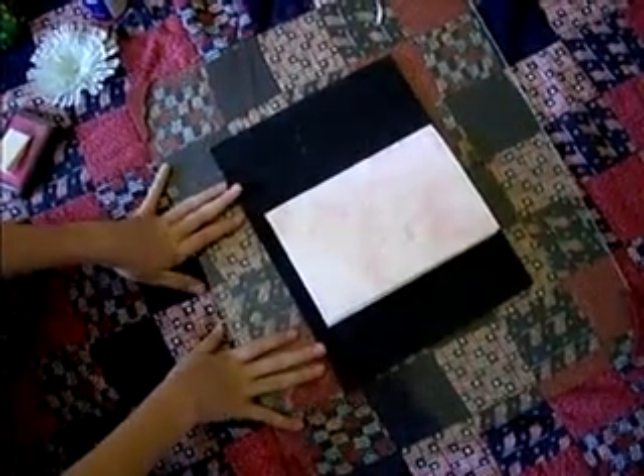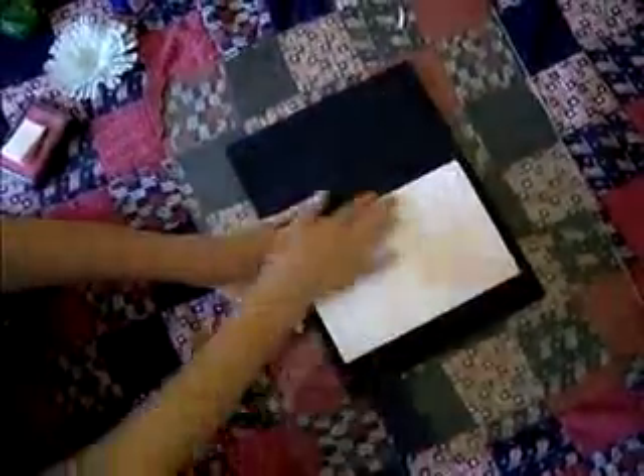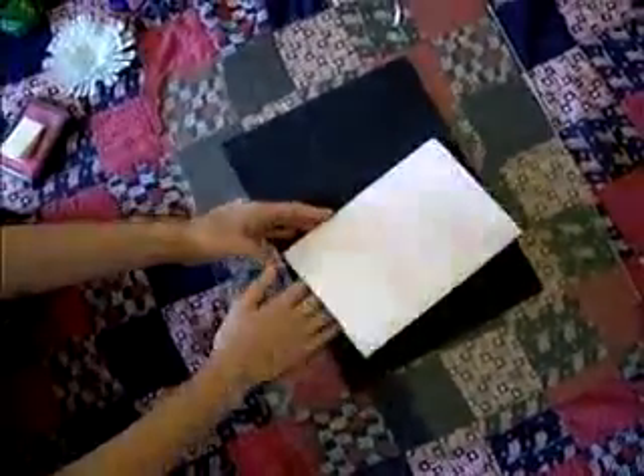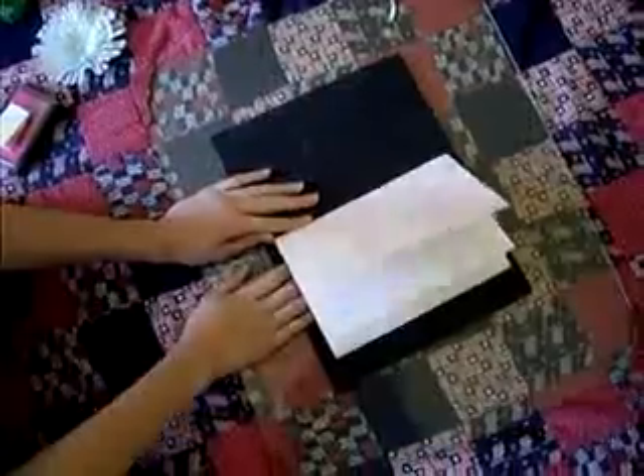I am Darylin D's firstborn daughter, and I will be going by Marie. I'm going to show you how I am going to make this card.